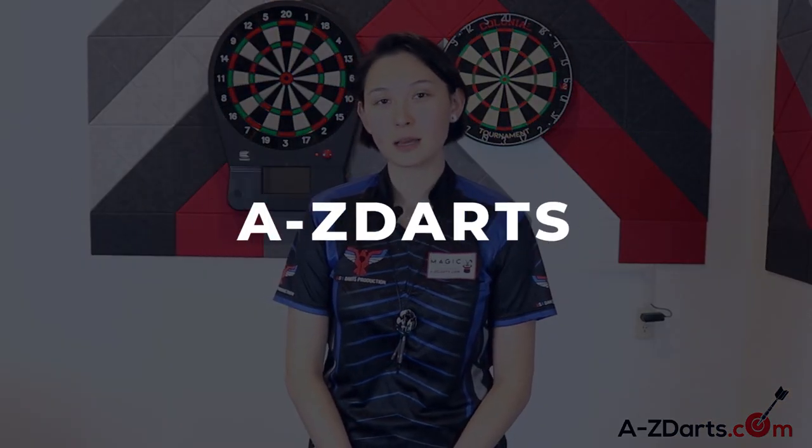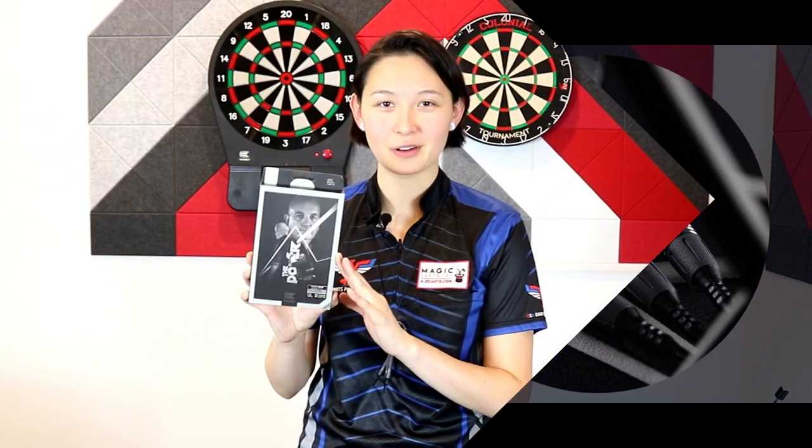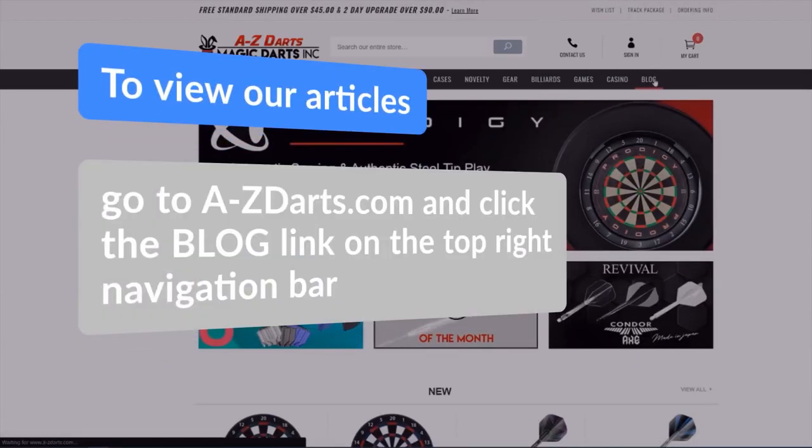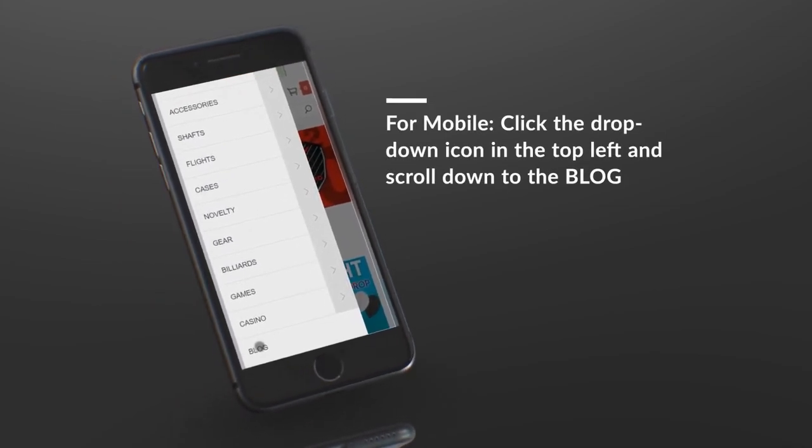Hey everyone, I'm Jen Mounts with a-zdarts.com, and I'll be doing an in-depth review of the new Phil Taylor Power 9.5 Generation 8 Barrels by Target as part of their new 2021 launch. If you want to know a little background on Phil and how we've gotten to the 8th edition, take a look at our Phil Taylor Gen 8 Darts blog. The link to the article will be in the description.